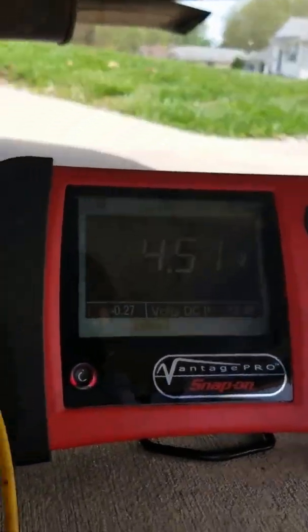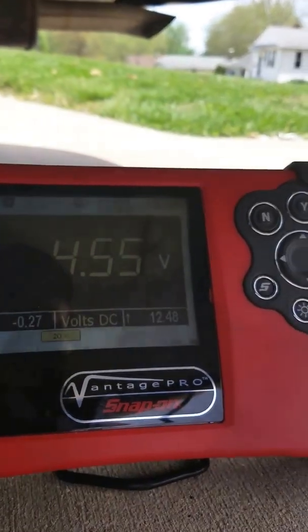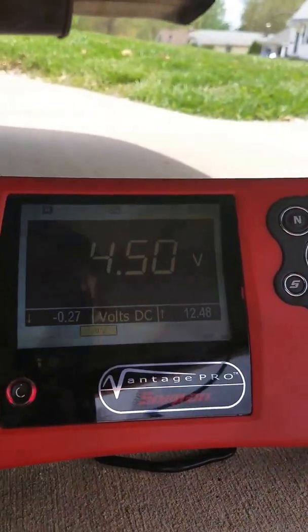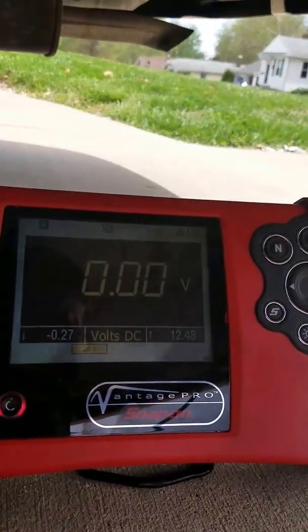I have my scope hooked up already. As you can see on the control wire, we've got 4.5 volts. If I close the solenoid — command it closed — it pulls to ground, so we've got good control.